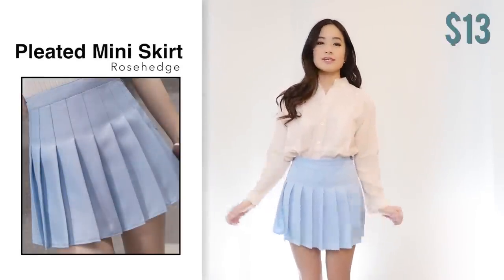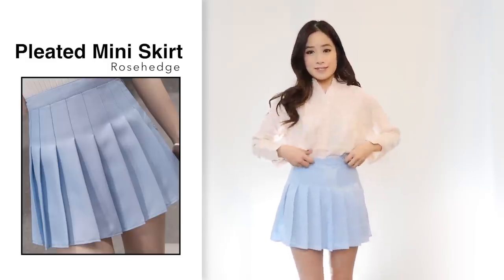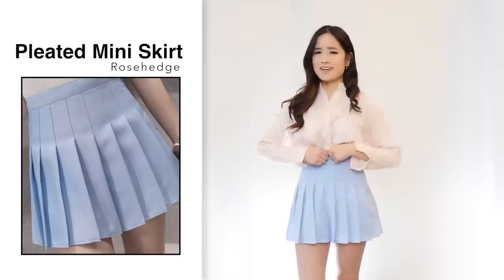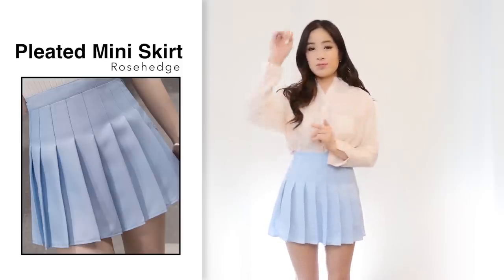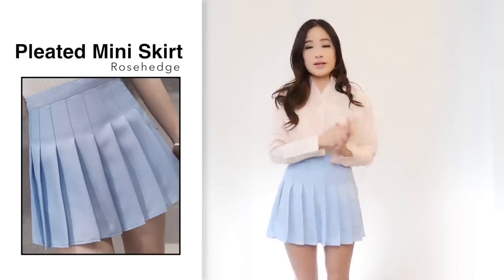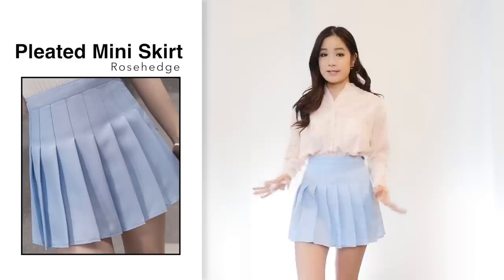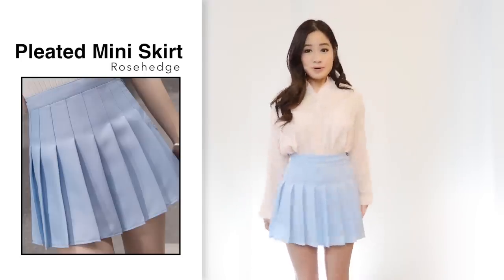I also bought this skirt in another color — $13 in a size extra small in light blue. I wanted to try different sizes to compare. Sizing-wise, if I had to choose between extra small and small, I would choose small because there's more breathing room. In the extra small there's literally no breathing room so it kind of hurts to wear. I'd highly recommend going one size up. Quality is really good and I'm happy with this item. For $13 it's good quality — the ones I usually buy in Korea are about $20 and slightly better, but I'm pretty happy with this one.